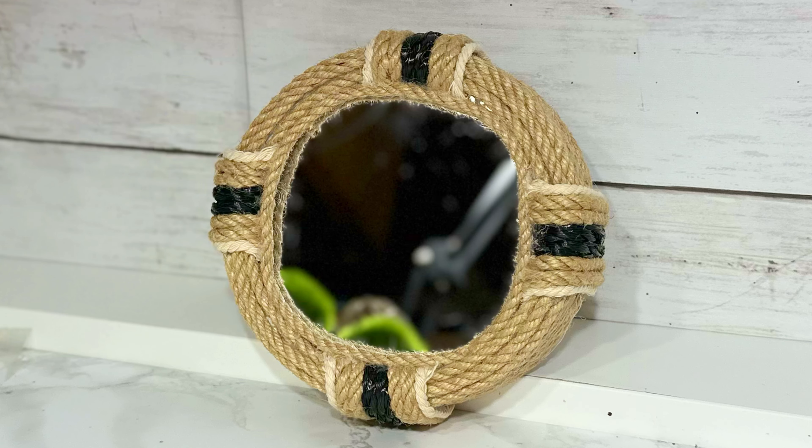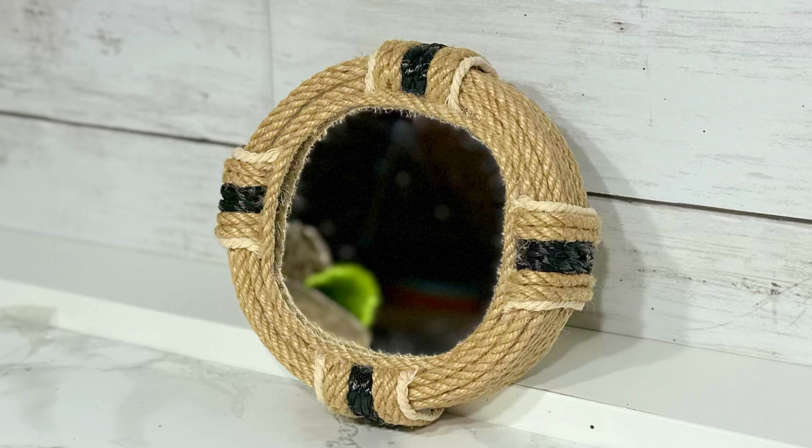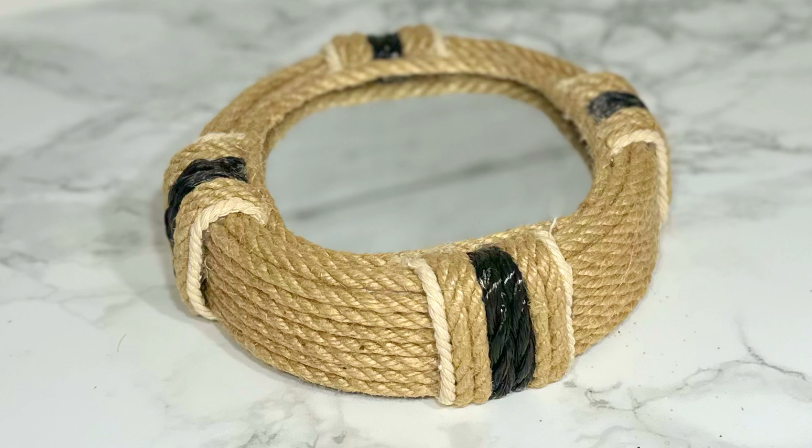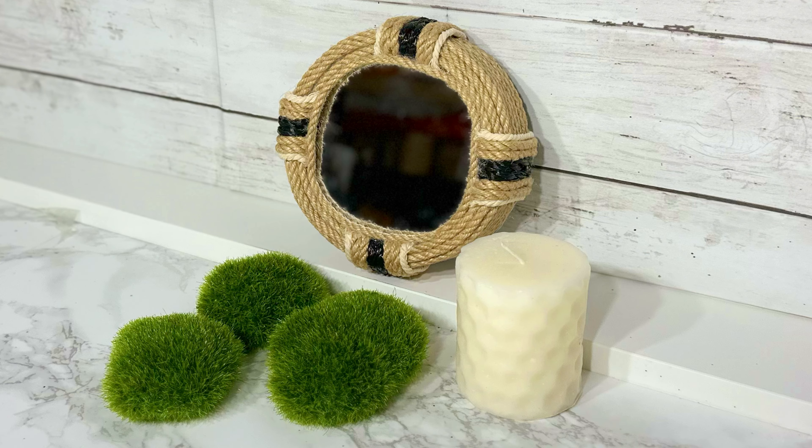This is my rope-wrapped mirror. It definitely has a nautical vibe, but the pattern of colored rope makes it a little more modern in my opinion. I may try this on a larger mirror to hang on the wall — the color combo possibilities are endless. She's just a $1.25 mirror in a luxurious world. Thanks for watching. If you love these high-end Dollar Tree DIYs, give this video a thumbs up and subscribe to Medicated Housewife DIYs for more budget-friendly decor ideas. Let me know in the comments which DIY was your favorite. Until next time, remember that together we're making the world a more beautiful place, one DIY at a time.